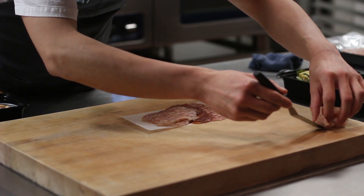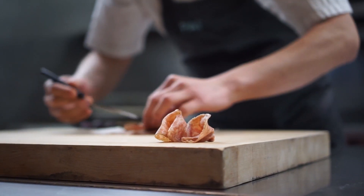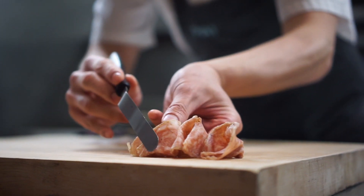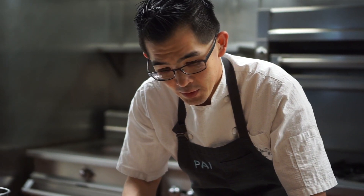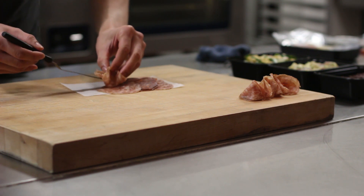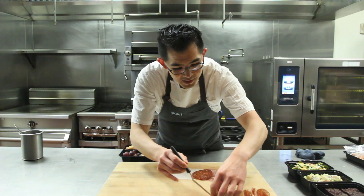We're just going to lightly fold the cured meat to give it a little bit of height. This type of salami is pork-based, seasoned with Chinese five spice. All three of these sausages have been dry-aging in our walk-in refrigerator for the past seven to nine months.